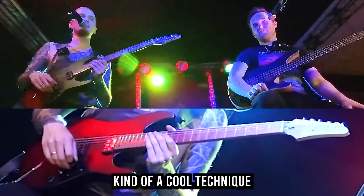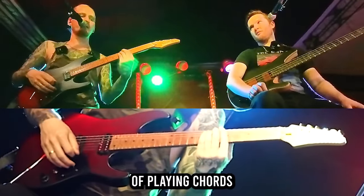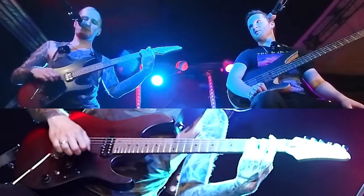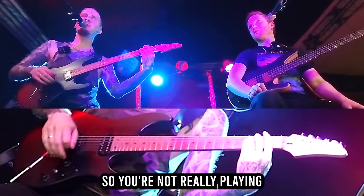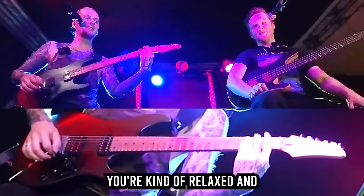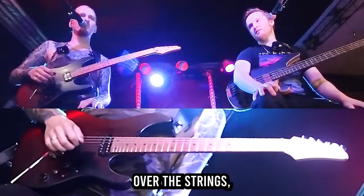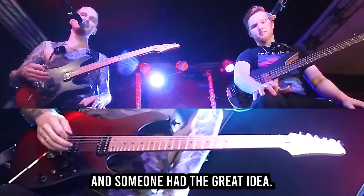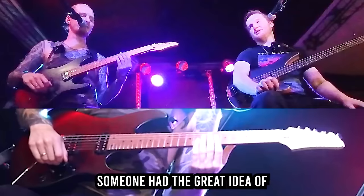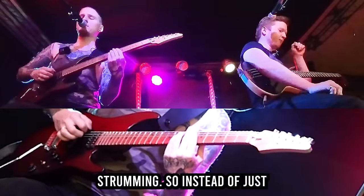It's basically a cool technique that combines the more relaxed picking approach of playing chords, where you're kind of strumming — so you're not really picking each string individually, you're relaxed and letting the pick glide over the strings. Someone had the great idea, I think in the 80s, of going for a rhythmic approach with this kind of relaxed strumming.